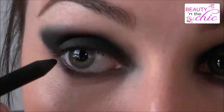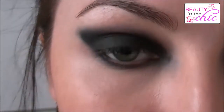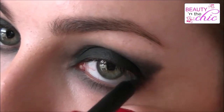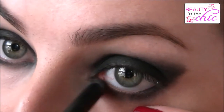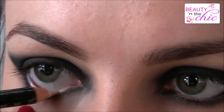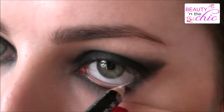Using Smashbox Limitless Black Eyeliner, I'm just applying this to the outer corners on my waterline. And taking NYX's white eyeliner, I'm applying this to the rest of the waterline. It will probably merge together at the ends, but it will make the inside corners of your eyes look bright and more awake.